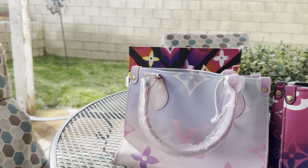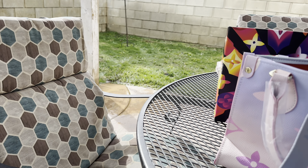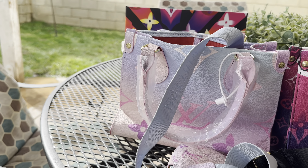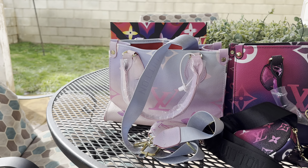This one also has it and it's a blue guitar strap. I like to switch out my straps to go on different purses.